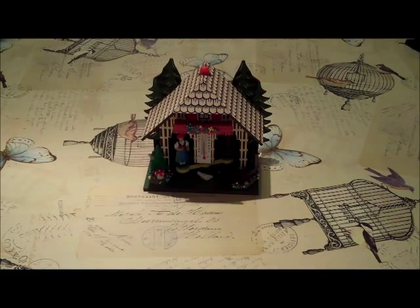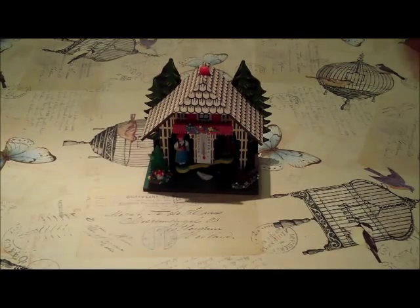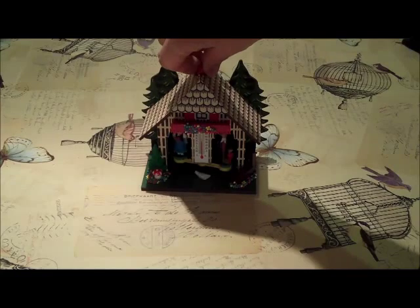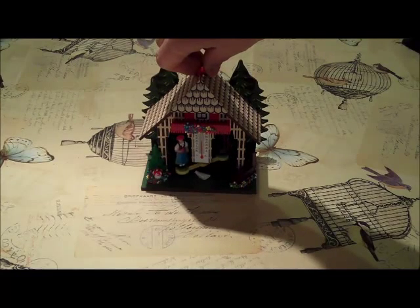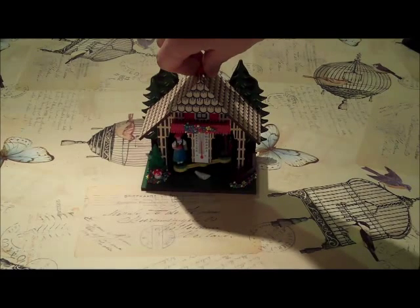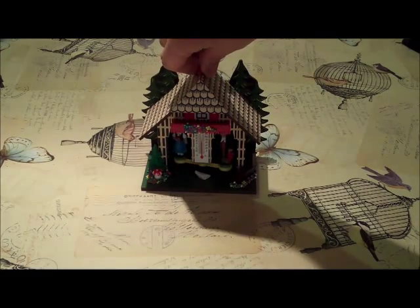So this is the weather house before we modify it. The little chimney here adjusts the calibration of the humidity sensor, aka the cat-cat.